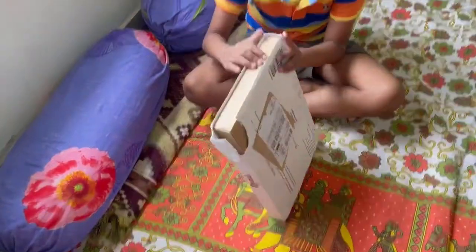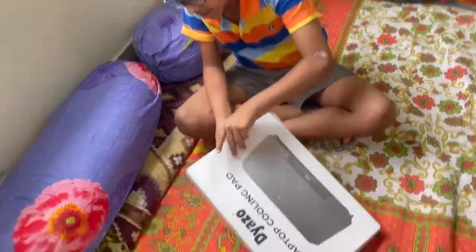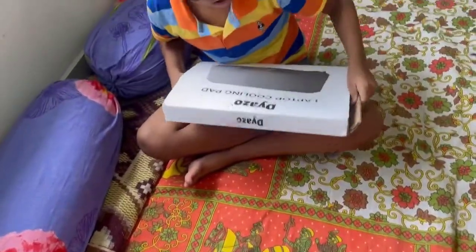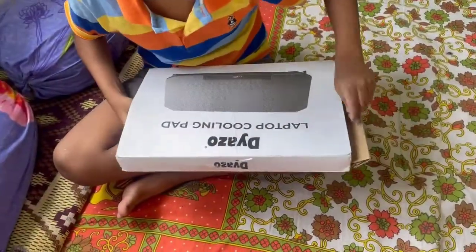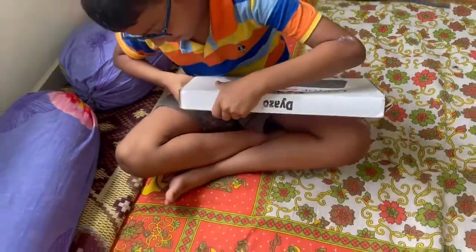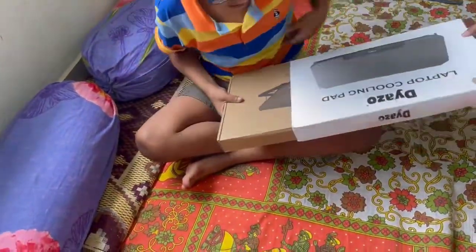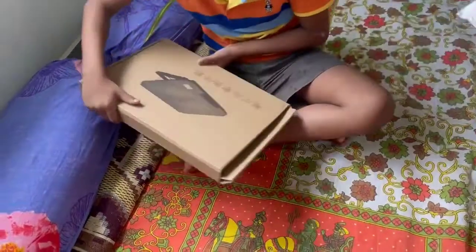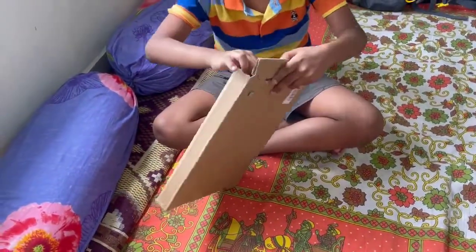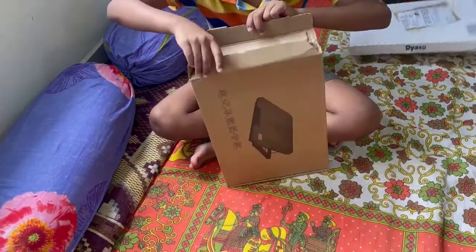Hello guys, I am here with my laptop holding pad unboxing. Let's see what it looks like. It's a gaming laptop and it's new.